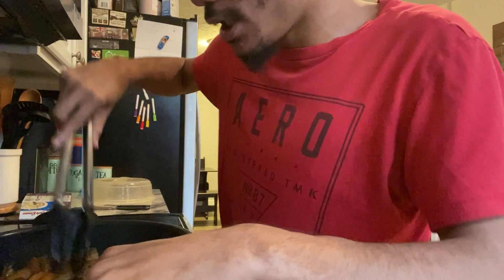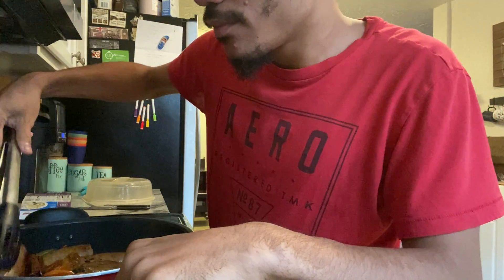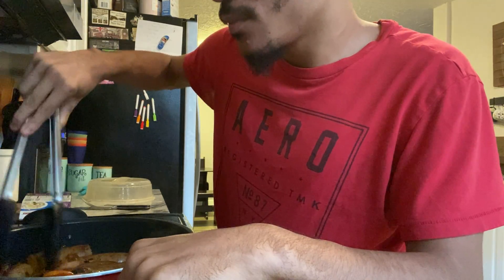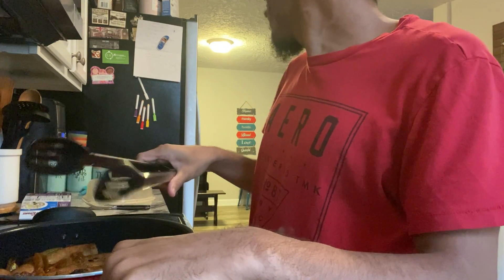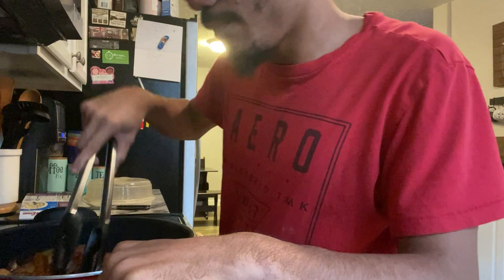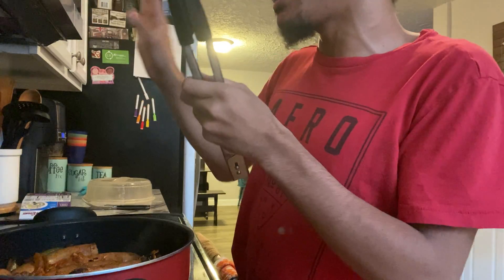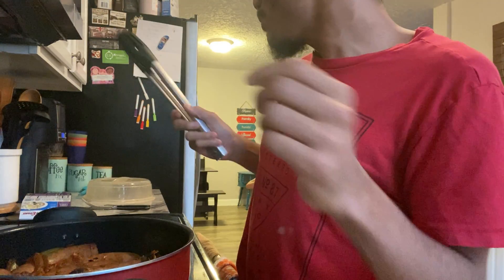I'm going to give the sausage mixture a mix around and let it keep cooking. It smells so good guys. I have my mashed potatoes cooking.